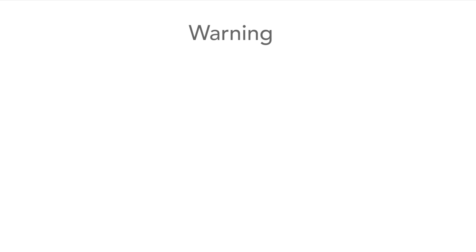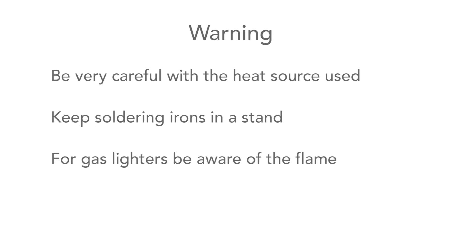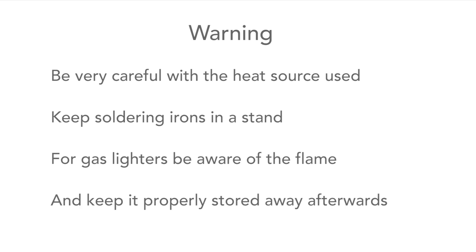One final word of warning: just be really careful with whatever heat source you use. If you use a soldering iron, make sure that it's properly protected in a stand and that you turn it off at the end. And if you use a flame, make sure that you don't catch anything with it and that it is well stored at the end. Just be really really careful with those.